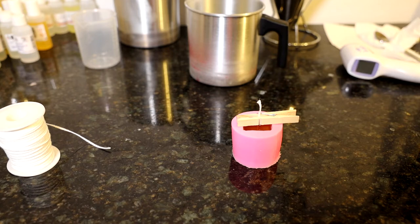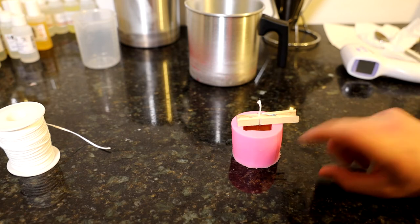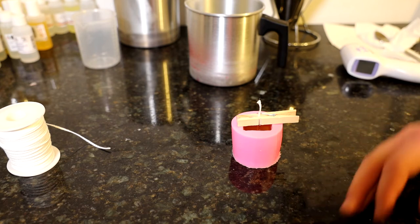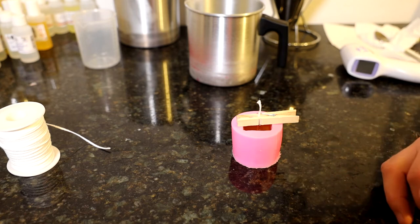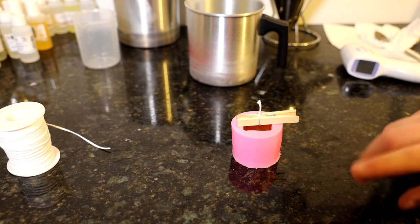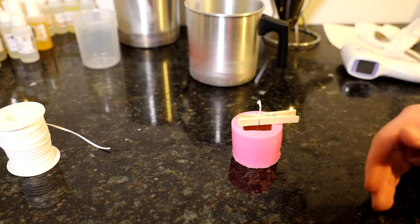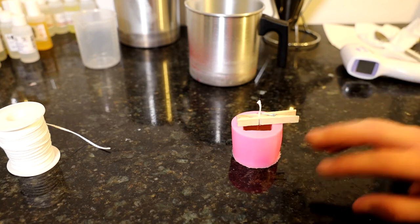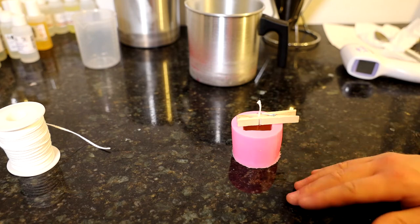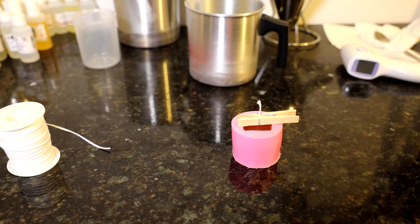The wax I'm using is a pillar wax — a hard wax designed for pillar candles and wax melts. A pillar candle is freestanding with no container, so you need a harder type of wax. Don't use a container candle wax for pillar candles because it's too soft. Once you've pulled the candle out of the mold and light it, it'll fall apart. You need a harder wax for a controlled, safe burn — whether for your home or for selling to customers.